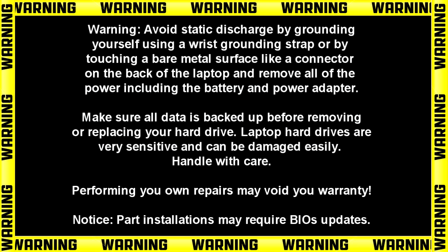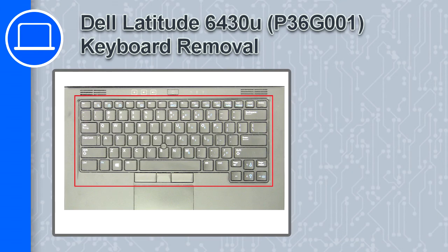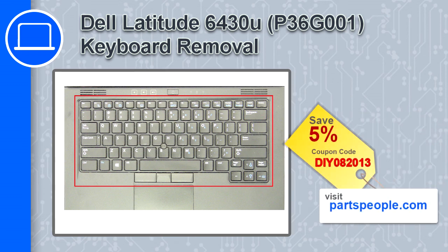What's up, this is Ricardo and in this video I'll show you how to remove the keyboard from a Dell Latitude 6430U. If you're looking for parts for this laptop, go to our website and use this coupon for a 5% off discount.